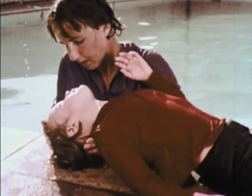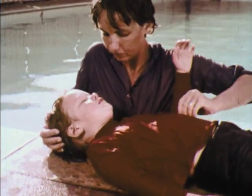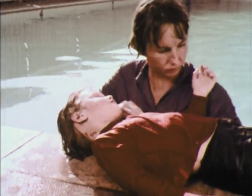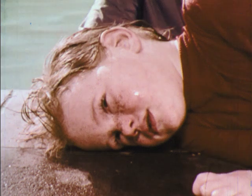After a victim has been revived, there is always a risk of her becoming sick to the stomach. If left on her back, she could choke. After any resuscitation, it is best to turn the victim on her side and to maintain this position until medical help is available.